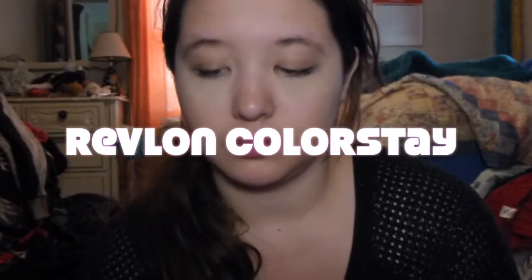Just taking my Revlon color stain, I'm going to put this all over my face with a damp Beauty Blender.